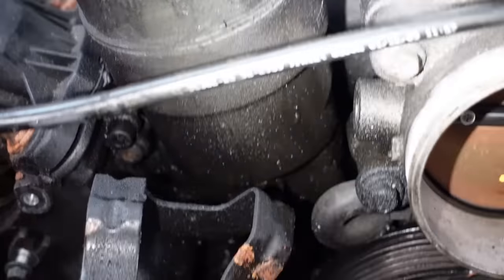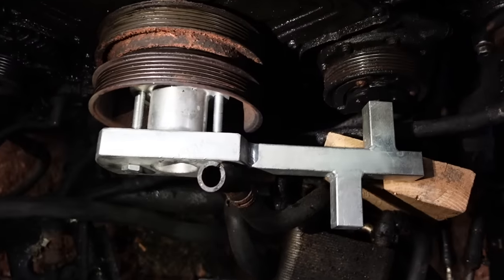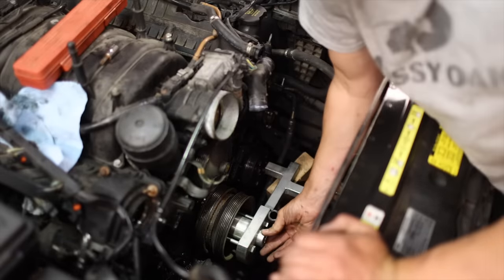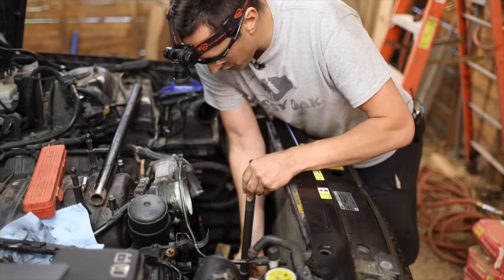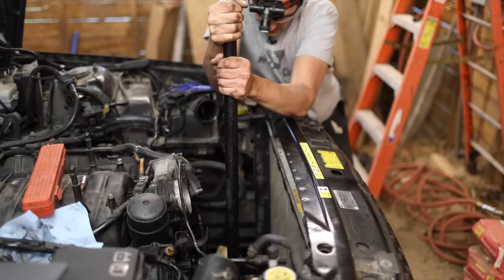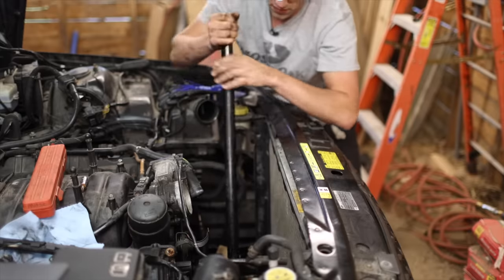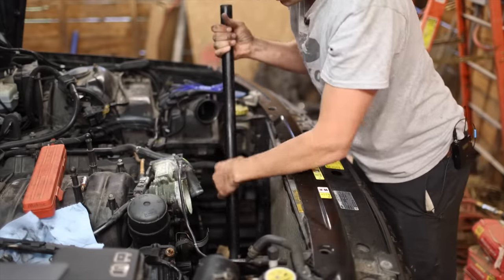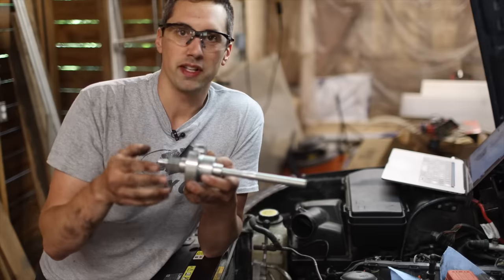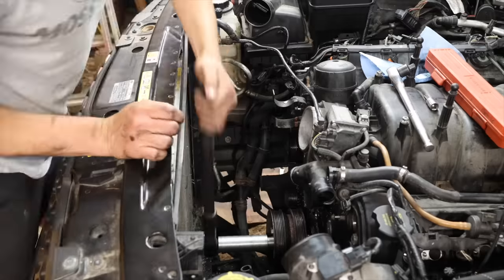That hole explains all the oil soaking the front of this engine — I had assumed it was coming from the oil filter housing, maybe from a bad oil change, but it might be coming from that hole. I have special tool number three installed, with this end held up by a two-by-six to keep it from turning. I'm using a big three-quarter-inch drive ratchet and a pipe for this part. Notice I'm turning this clockwise — that's because this is a left-hand thread bolt. Special tool number four screws in where the crankshaft pulley bolt was, then screws to the pulley itself, and as I tighten it up, it pulls the pulley right off.